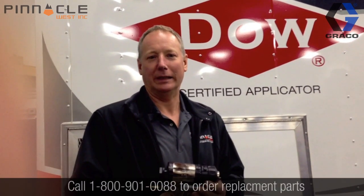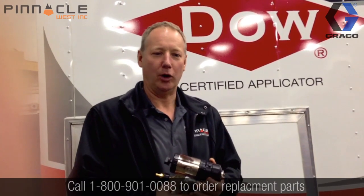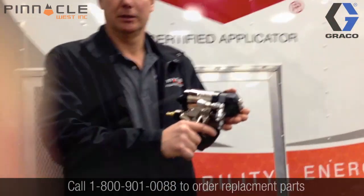Hi, David Knott here from Pinnacle West. Today we're going to get Brandon, our tech guy, demonstrate how to rebuild this Fusion Air Purge gun.